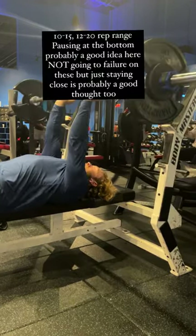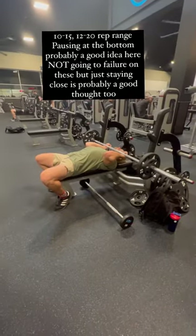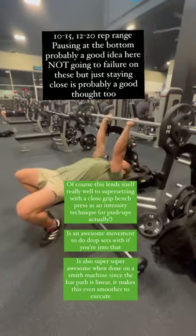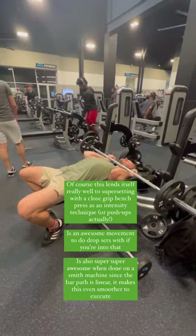Keep your elbows relatively fixed at your sides. Lower the bar right under your chin. I like to keep the weight actually in my palms — I do the same thing with pushdowns — so I don't fully grab the bar; I have it in my palms.